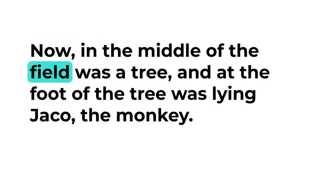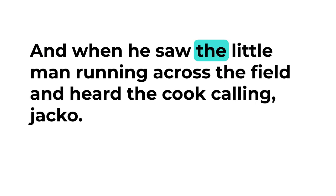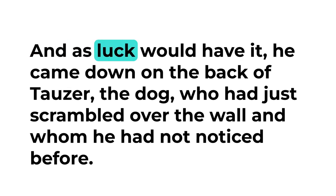Now in the middle of the field was a tree, and at the foot of the tree was lying Jacko the monkey. He wasn't asleep — monkeys never are — and when he saw the little man running across the field and heard the cook calling 'Jacko! Jacko! Jacko! Stop the gingerbread man!' he at once gave one big jump. But he jumped so fast and so far that he went right over the gingerbread man and came down on the back of Towser the dog, whom he had not noticed before.